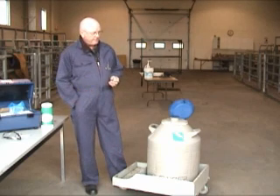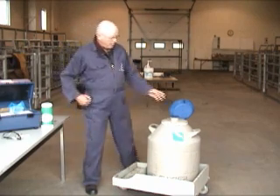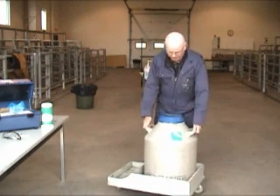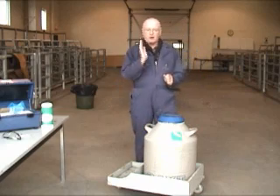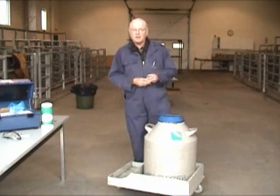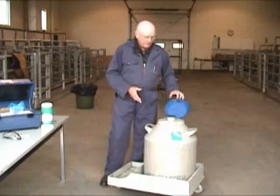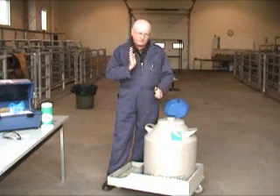When you're moving a tank — whether to get it serviced or to breed cattle in a different venue — you always want to pick the tank up with two hands, straight up and down. If you put too much tilt one way or the other, you're going to cause torsion in the neck area. You could get cracking, and once you get cracking, you will lose your vacuum and the nitrogen will boil off. So it's very important that when you're moving the tank, you move it carefully and pick it up with both hands and don't tilt it.